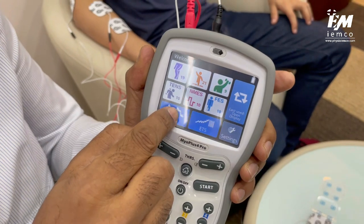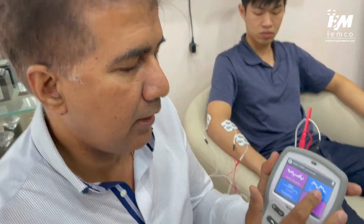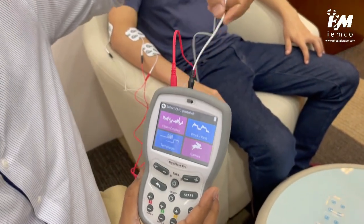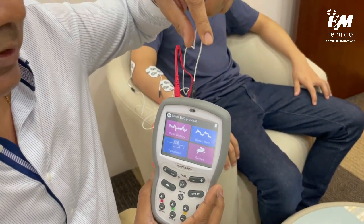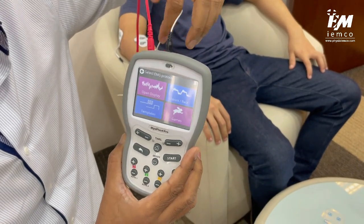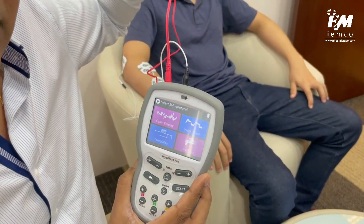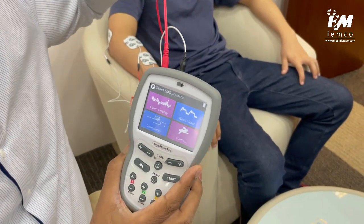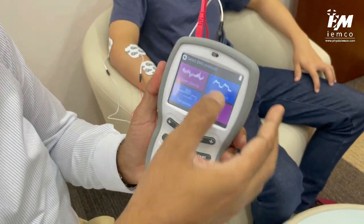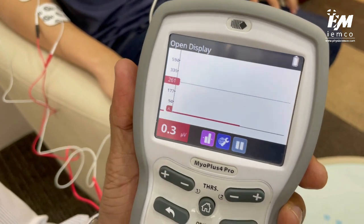I'm going to press this button and we will go to another screen that gives us the choice to look at open display and work and rest modes. Now looking at the unit, you can see the red wire — this is your reference electrode. EMG will have three electrodes attached to it. The red leads to the active electrodes, and then this is the reference electrode. Once we press on the open display, you will be able to see the line here — it is very flat because there's no activity happening.